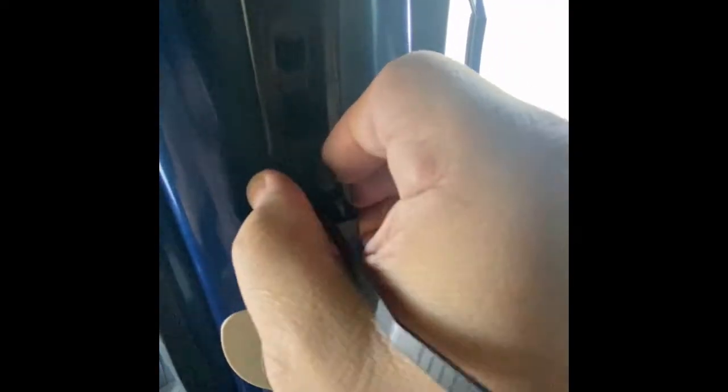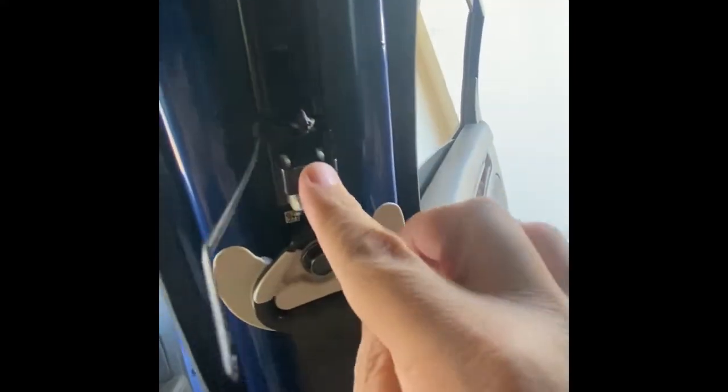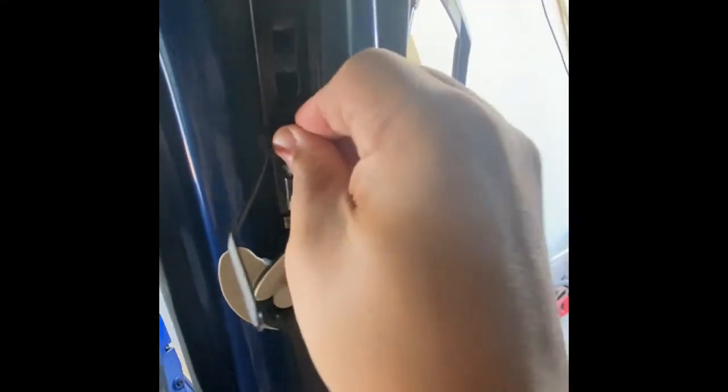I got actually two clicks on that, and as you can see it still moves up and down but now it's solid — there's no play in there. Then we're just going to take the dykes and cut this excess off here. Okay, that's what it looks like.